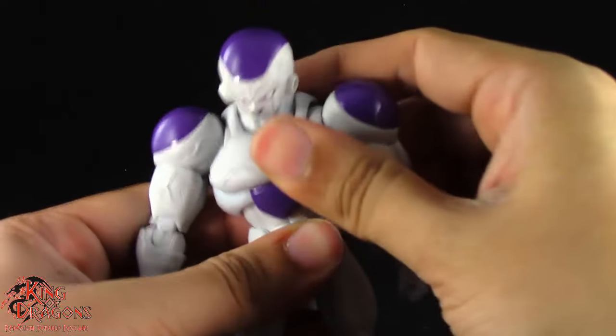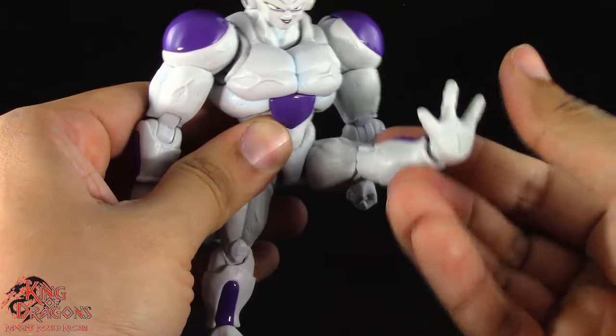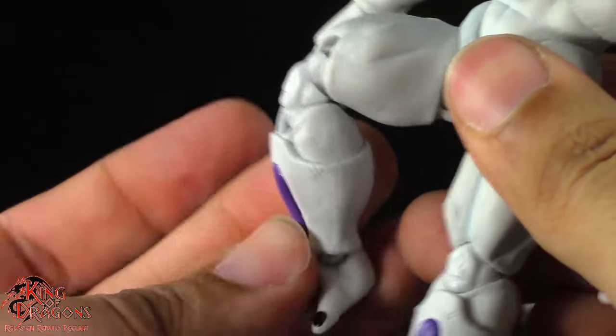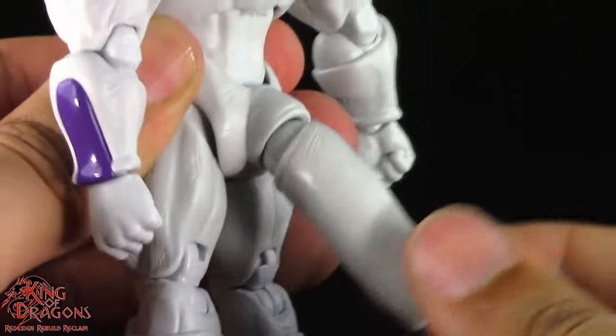Frieza has a single ball joint in the upper torso and a single ball joint in his lower torso. His legs kick forward, go back, out to the side, and have a thigh swivel. He has a double bend in the knee. Frieza has a ball hinge at the ankle. And finally, Frieza has a ball hinge in his tail.